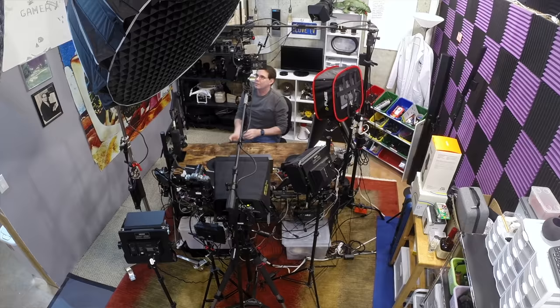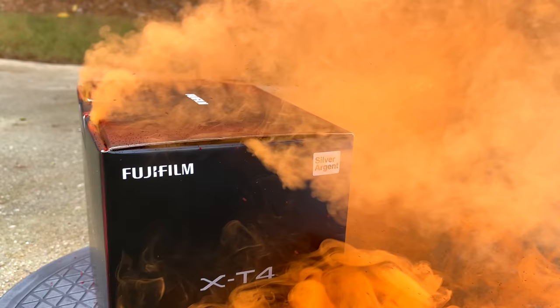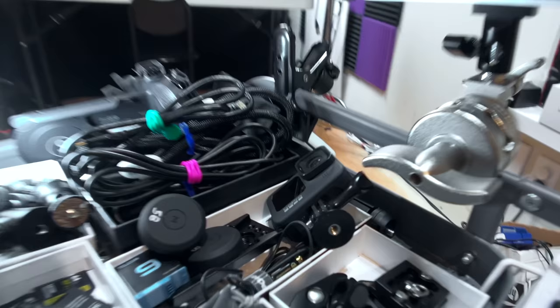I have three GoPros. The Hero 3 sits right up here watching over this studio. The Hero 5 I toss into the water or fire if I'm burning up a camera lens box. And the Hero 9 comes with me everywhere for behind the scenes, B-roll, and it's a permanent part of my cinematography cart in the studio. I have used GoPros a lot throughout the years and I've learned a few things, so I'm gonna share those tips with you.